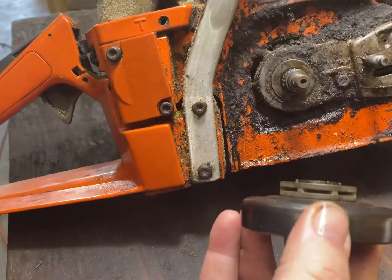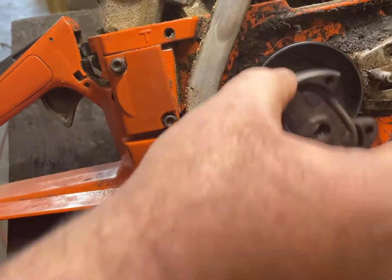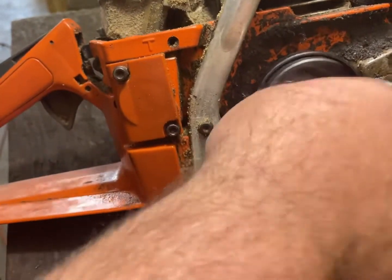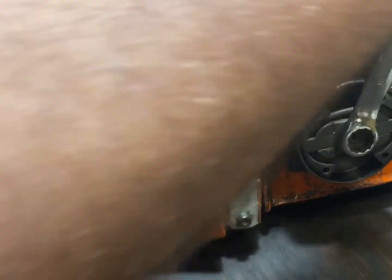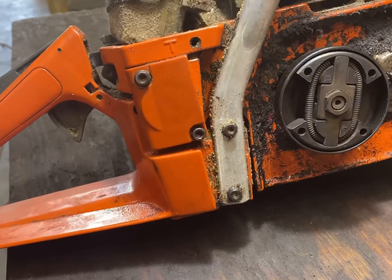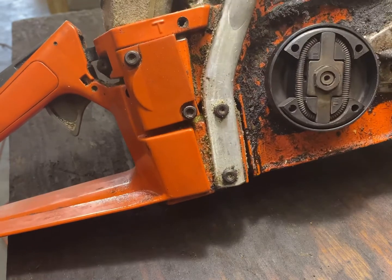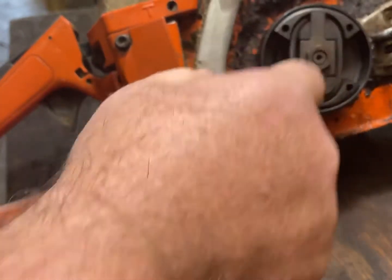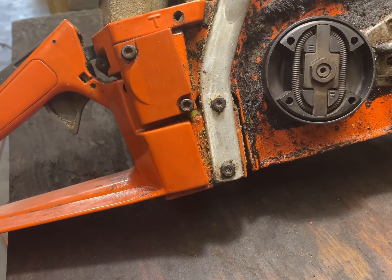Put this one back on with the sprocket facing the unit. We'll put our clutch back on with your nut facing out so that you can get your wrench on it. Tighten it down. Something I like to do when I change the clutch like that is either rev it up with the brake on, or put it in a piece of wood and cut with it immediately. That allows the clutch to tighten down. You don't want to just put it finger tight and go to hammering on it — it will spin loose and tear some stuff up.